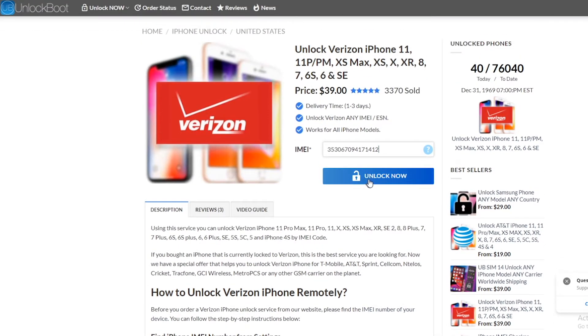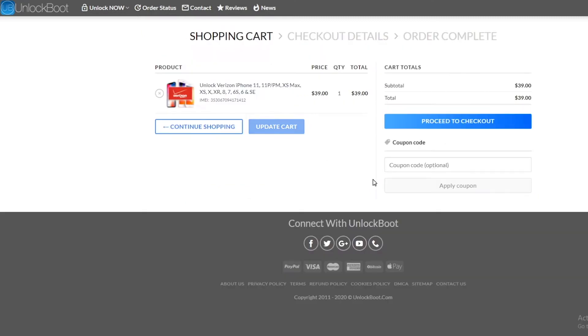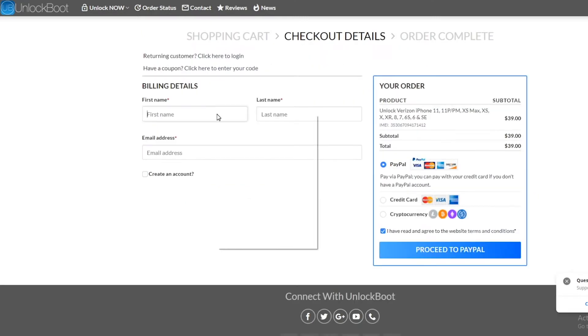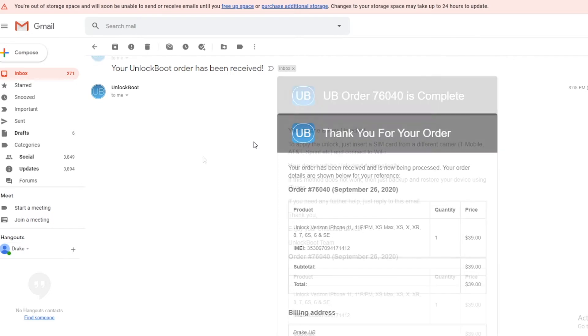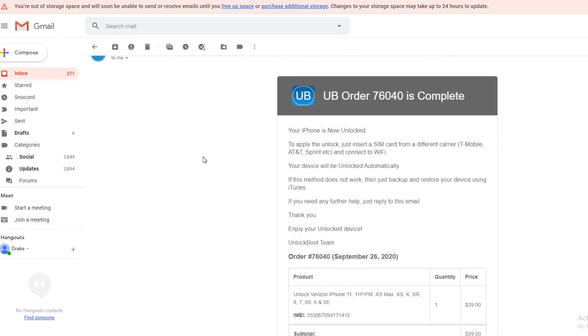Go ahead and click Unlock Now, then proceed to checkout. From here we will complete checkout. After completing checkout, we will then receive an email from Unlock Boot with our information on our order, saying that our iPhone is now unlocked.